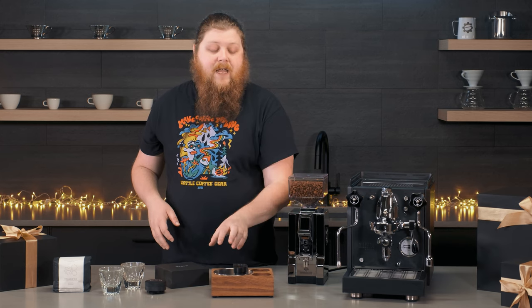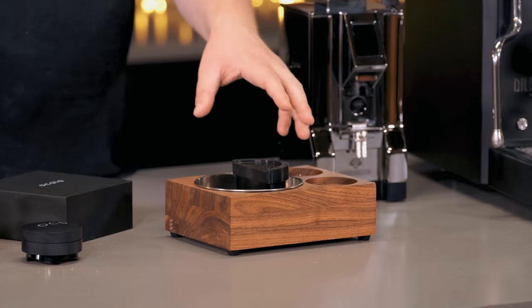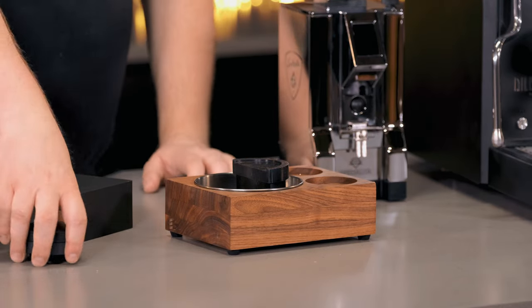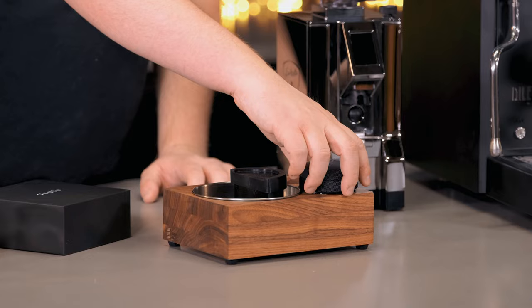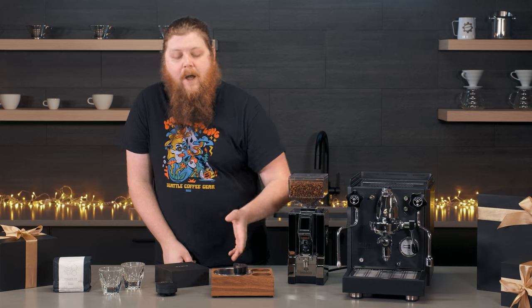This one in particular I really like because you can set your tamper in here, and St. Anthony's also makes tampers and distributors that you can put in here. You can even use something like this distributor that I'll talk about in a second and put it right there, and it holds all your accessories neatly as well.